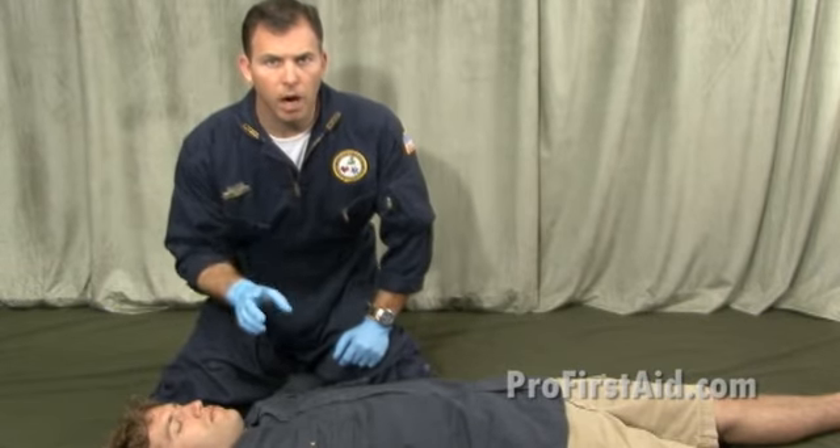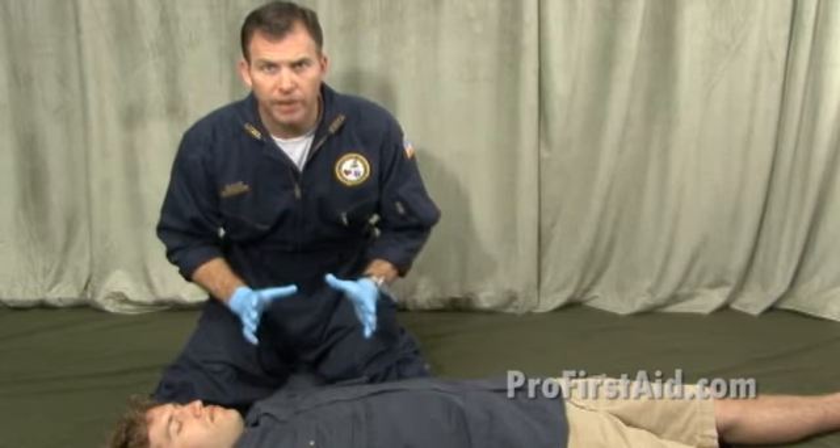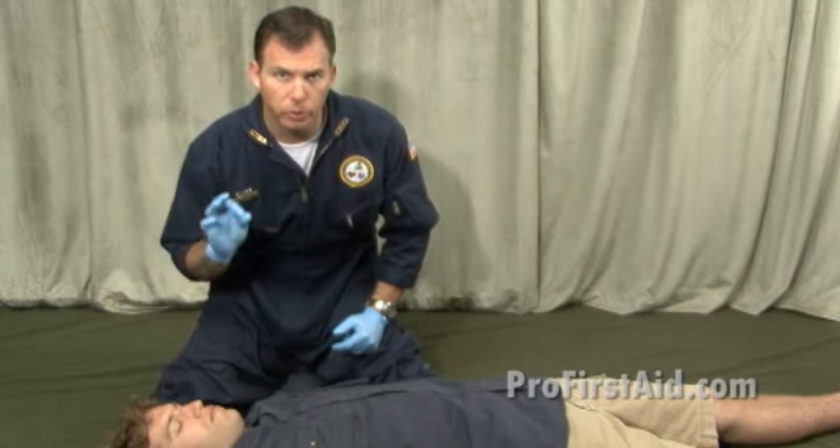Now let's cover adult CPR, 1 rescuer. We're going to make sure our scene is safe whenever we've identified an unconscious or potentially unconscious victim. We're going to make sure our gloves are available and our CPR shield is available as well for personal protective equipment.